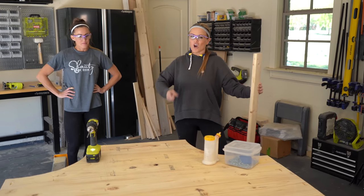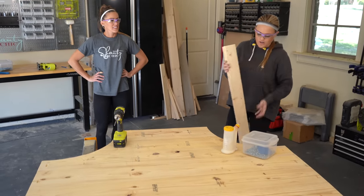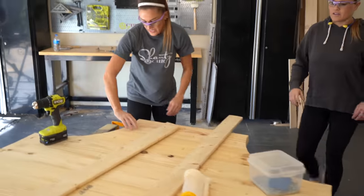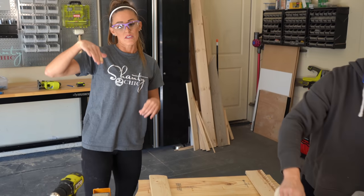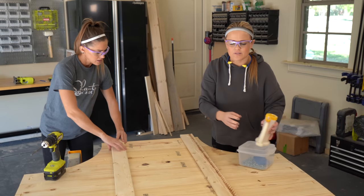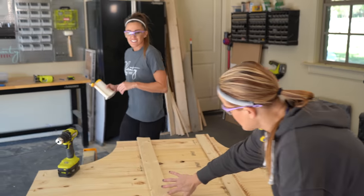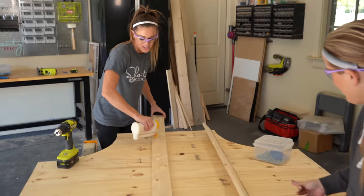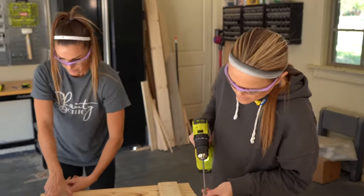We've got the arcs cut and now we're going to add a few furring strips — you can also use one-byes — along the back just to support everything, since this is a taller and heavier headboard. We're adding these because they provide back support and give us an extra point of attachment on the actual bed frame. We're attaching them with one and a quarter inch pocket hole screws.